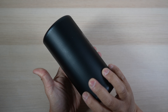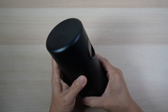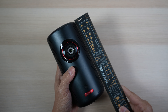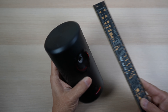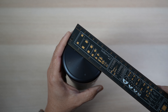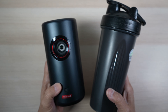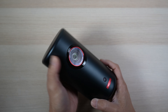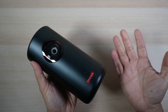The Capsule 3 has a black and mostly metallic case. It's in a cylindrical shape which measures less than 7 inches tall — about 6.7 inches — and just 3.3 inches in diameter. It's even smaller than my 28-ounce blender bottle.